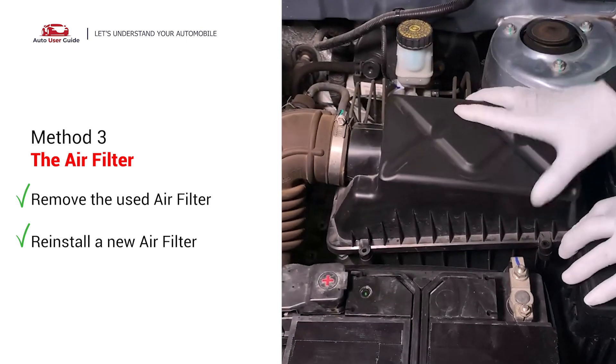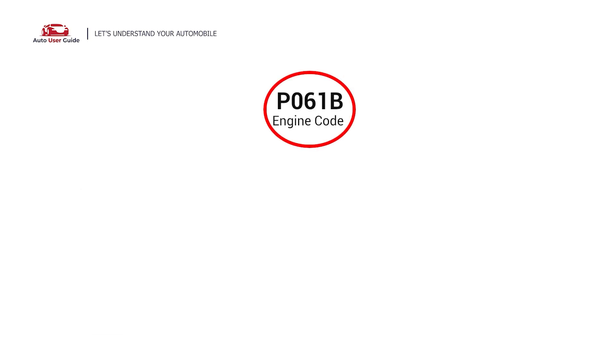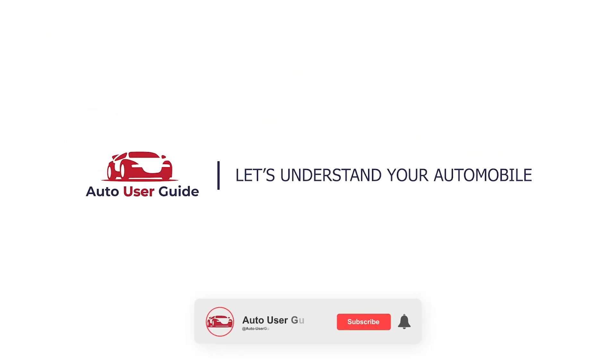The P061B engine code appears when the ECM detects a mismatch between calculated and actual torque output. It is most common in some Ford and Mazda vehicles. If you like this video, don't forget to subscribe to our channel. Thanks for watching.